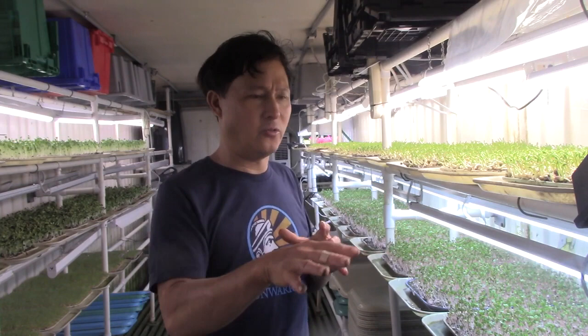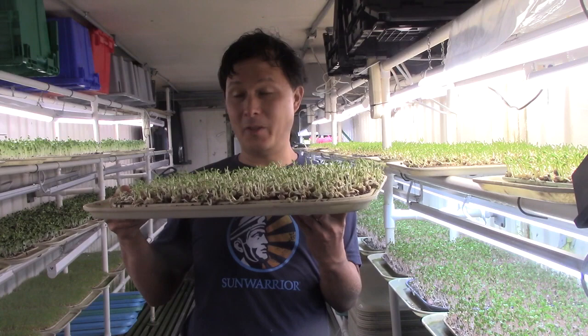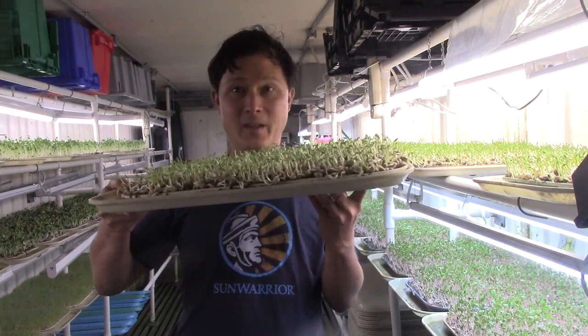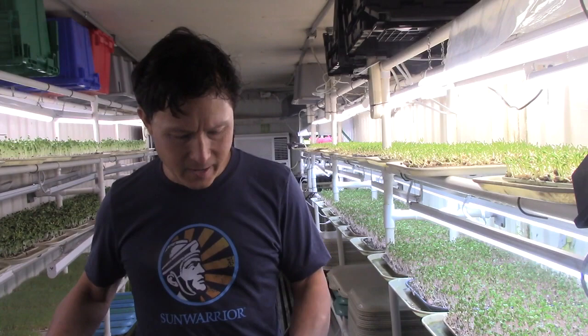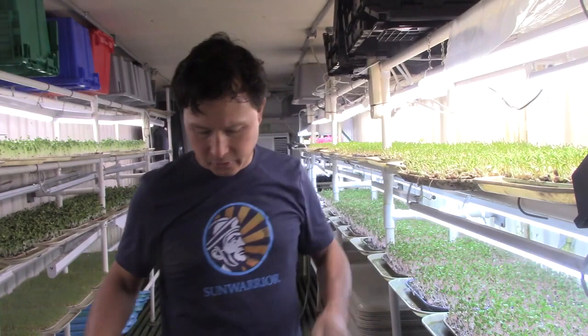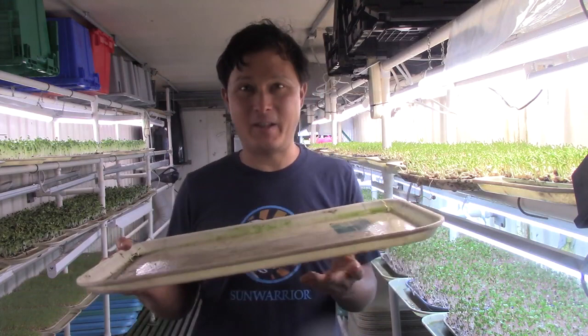He doesn't have any fancy trays. For the most part, instead of the black plastic trays, he uses cafeteria trays — because he started back in 1979, and back in the day Ann Wigmore was growing microgreens — they called them sprouts then — like sunflower greens and wheatgrass using cafeteria trays. He has a large bottom tray and a smaller tray that sits on top. He basically bottom-waters all of these, which is really smart. These cafeteria trays from Highland Park are NSF certified for food service.